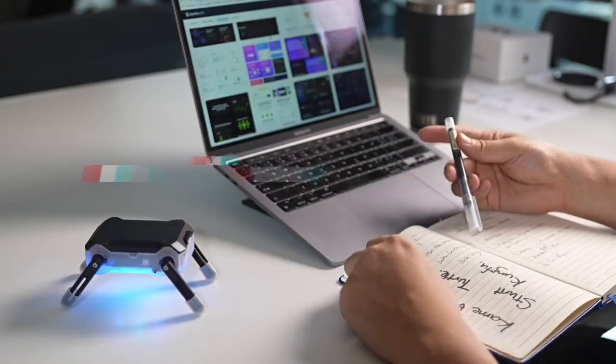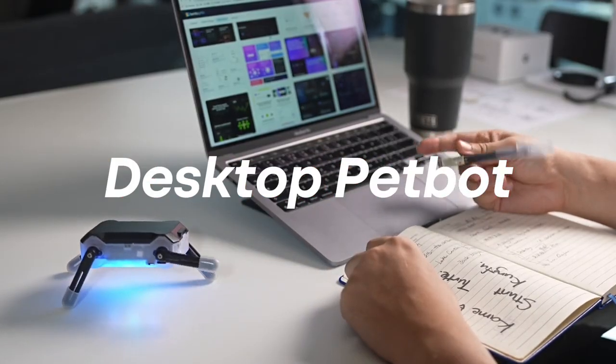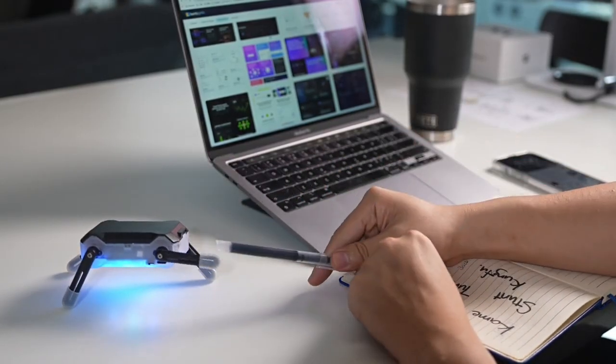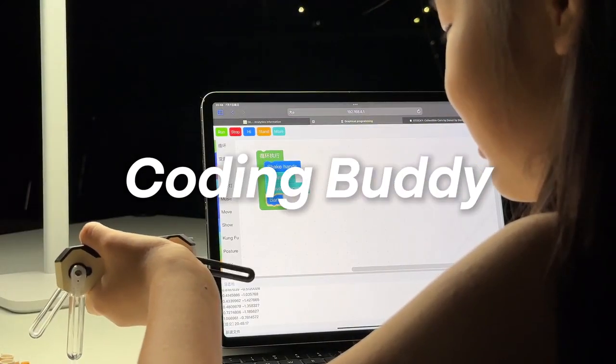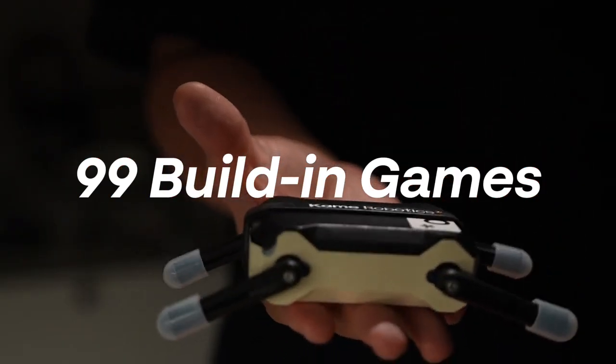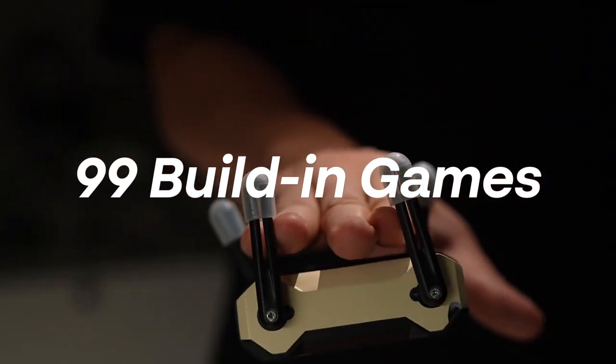I'm amazed how it can recognize my touch and pat, just like a little pet on my desktop. This little gadget has a simple and fun way for me to start programming. They said this little guy has 99 built-in games, and I want to try every single one.